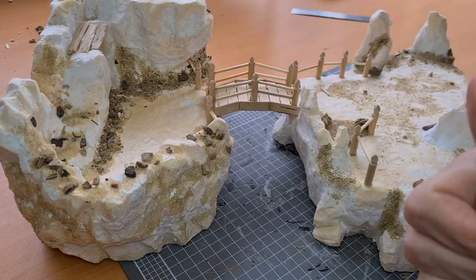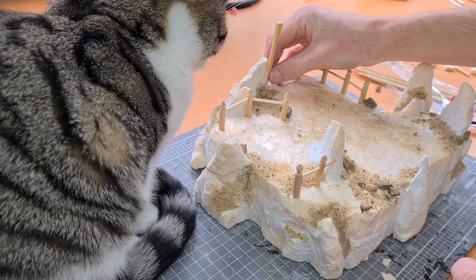Once the bridge was built I moved on to making the torii gate with chopsticks and foam.